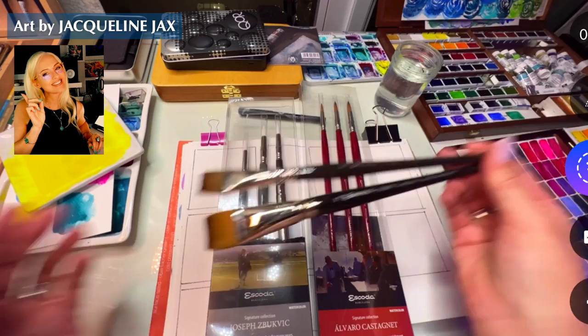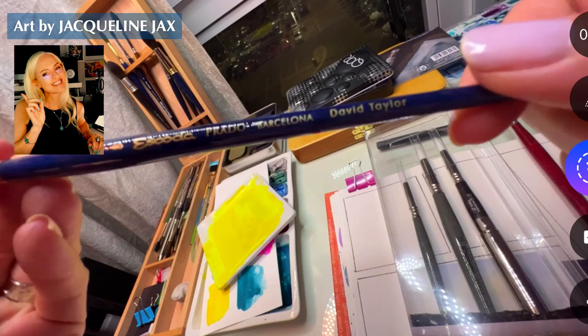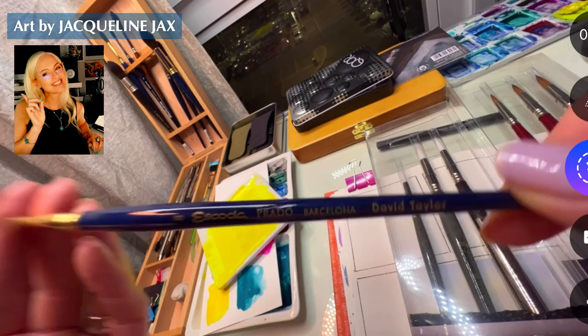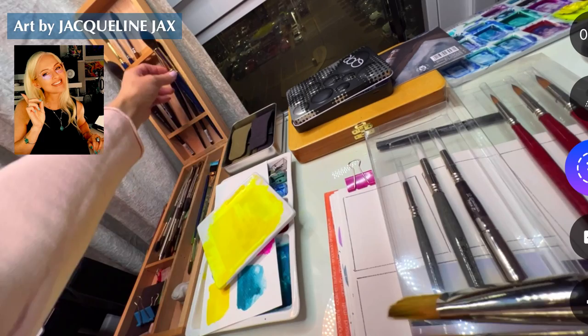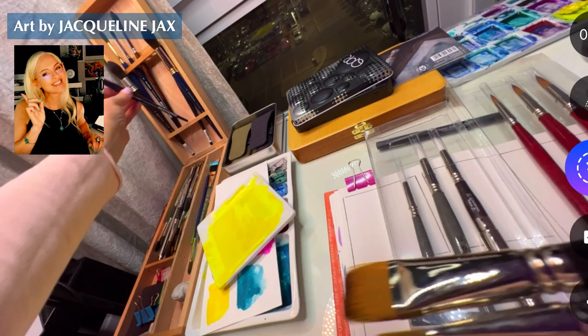There's one other brush that came with it - let me show you where my really good brushes are. Now this one that came in this thing I got for my birthday is from the David Taylor set - I really like it too, in the blue. I've had really good luck with these curated sets. This wash brush from the David Taylor set is really beautiful, but I'm trying to remember which one came with the other set.